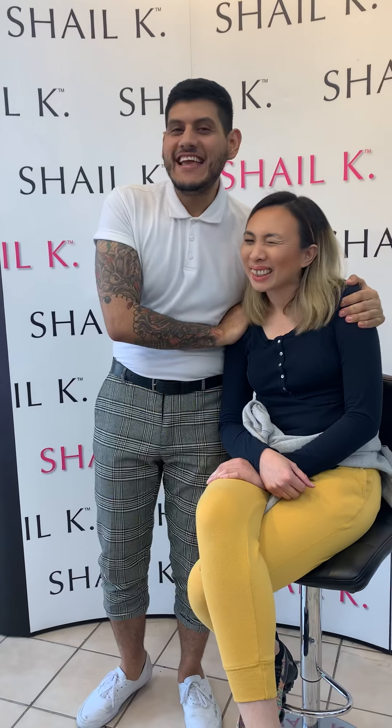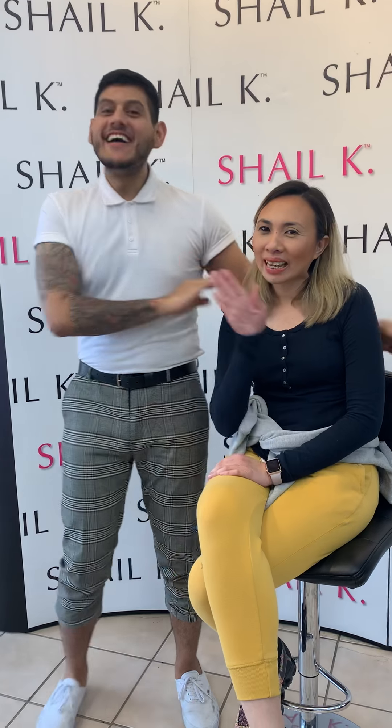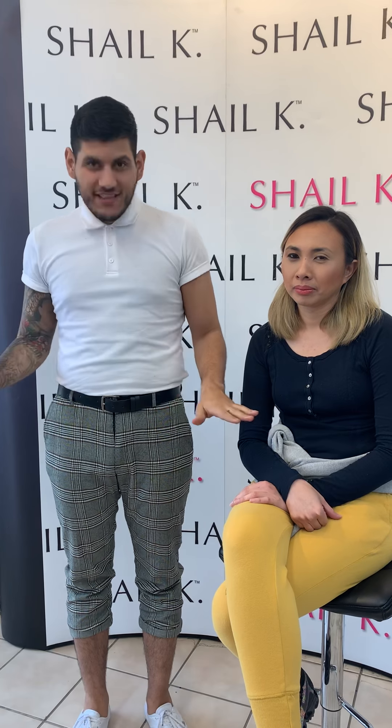What's up everybody, it's Chris from Shale K Dresses and this is our amazing bookkeeper Michelle. We want to make prom season so easy for you — and that's not just by giving you an amazing dress. We want to make sure you look great, you feel great, and your night is completely magical.